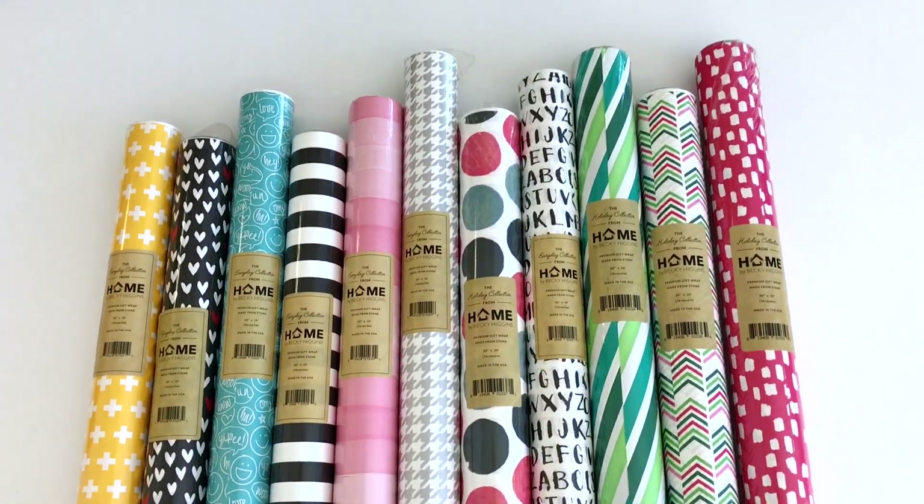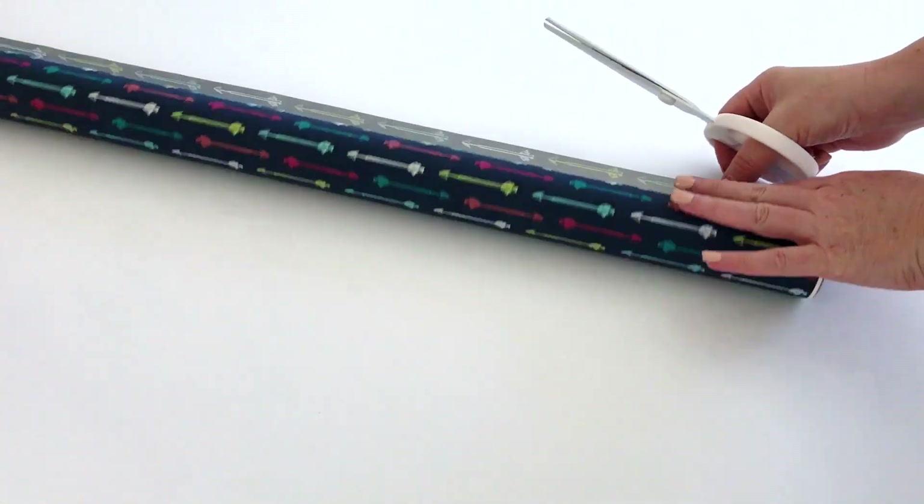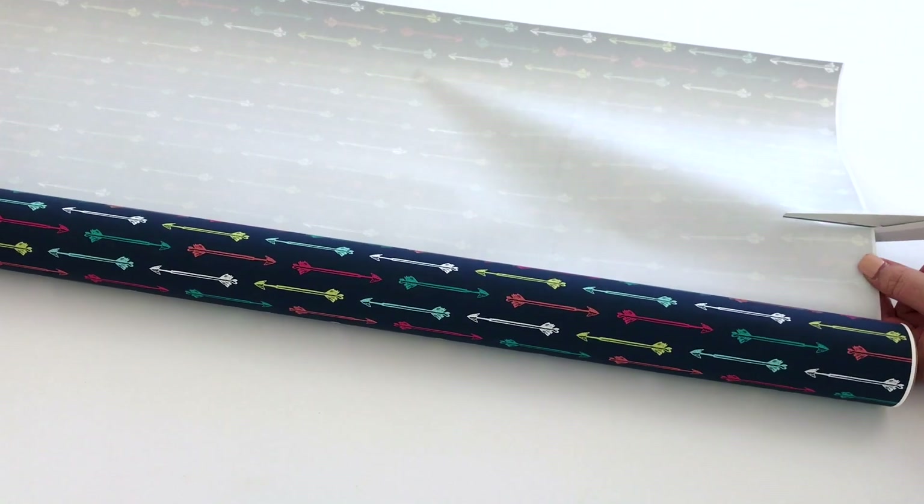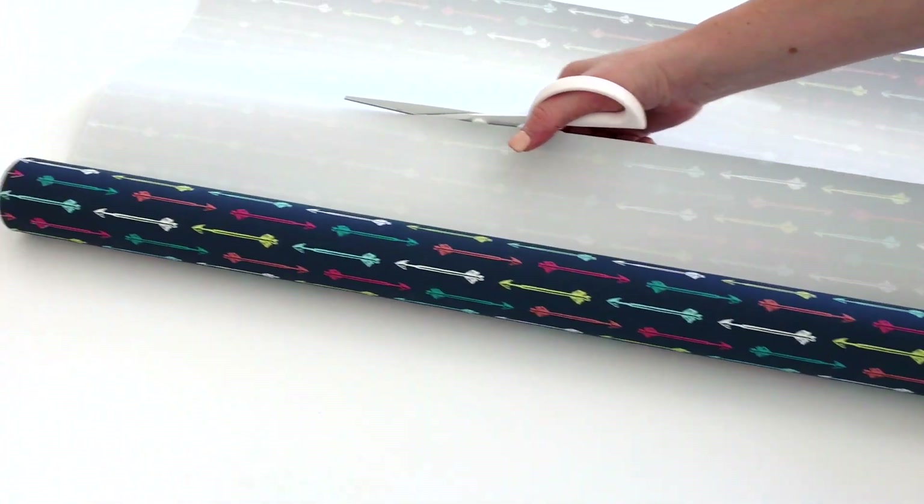Cute options. But seriously, guys, if you ever need any sort of DIY paper, this is the stuff. I'm not kidding when I say it cuts like butter.